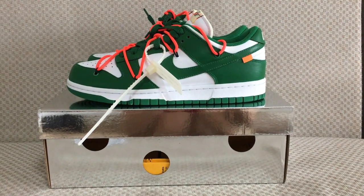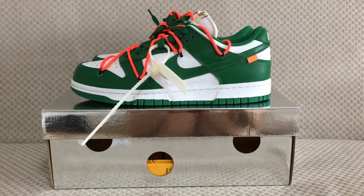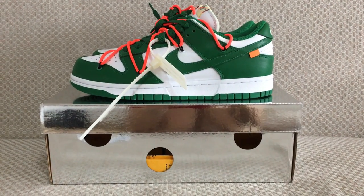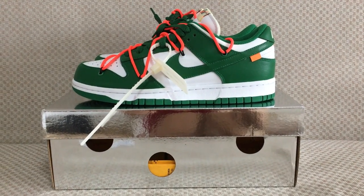Hello all guys, what's going on? Today I got a new shoe here. As you know, this is Off-White shoes — Nike Dunk. And this is one colorway of this series.